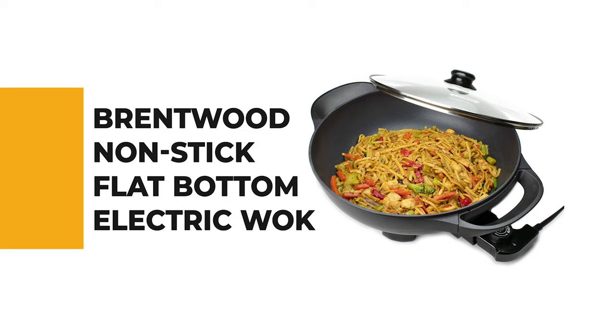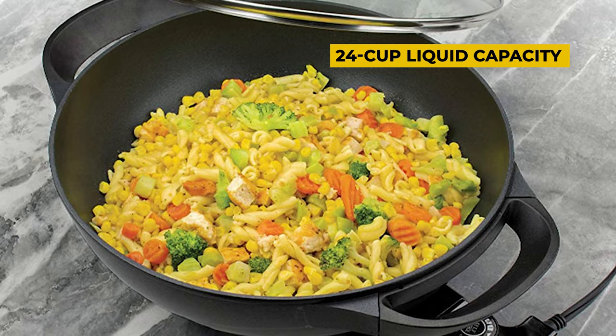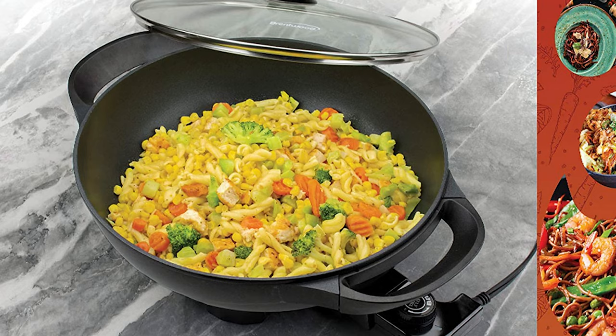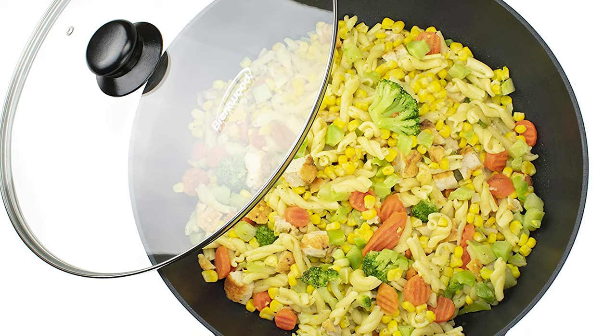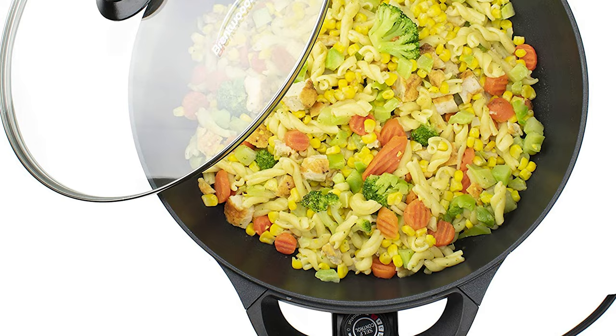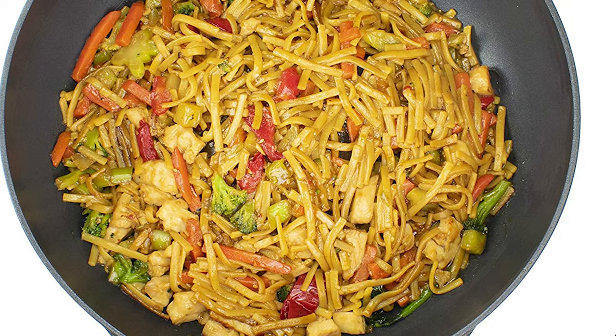Brentwood Nonstick Flat Bottom Electric Wok. This flat bottom electric wok is a nine-inch flat bottom electric wok perfect for your kitchen. It has a 24-cup liquid capacity and an adjustable temperature from 195 degrees Fahrenheit to 450 degrees Fahrenheit. The thermostat is removable so you can easily clean it after cooking. This wok features a nonstick coating which makes it easy to cook without the need for oil or butter. This flat bottom electric wok comes with a built-in thermostat so you can choose the exact temperature you want.